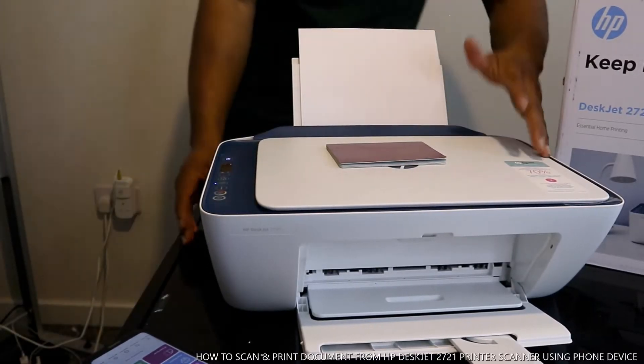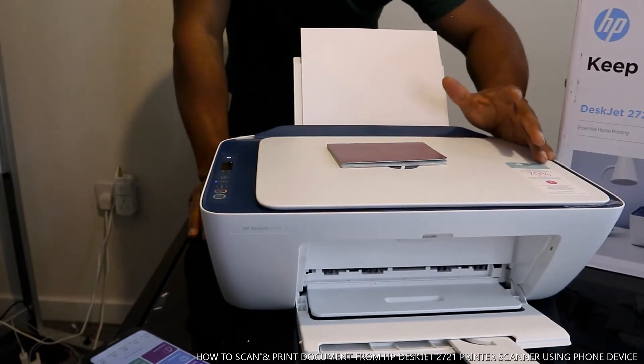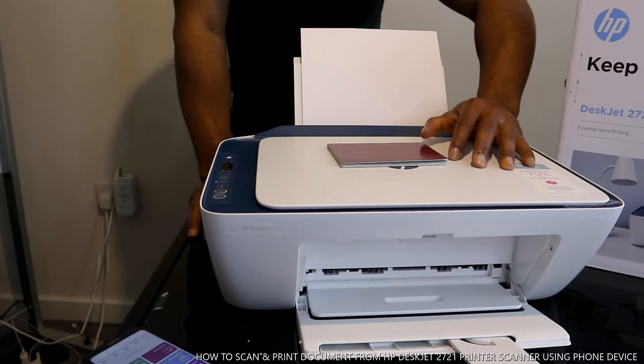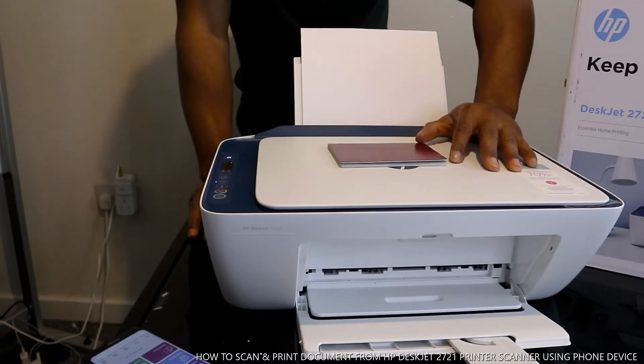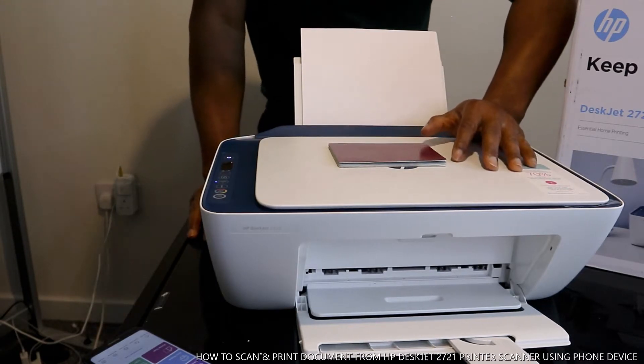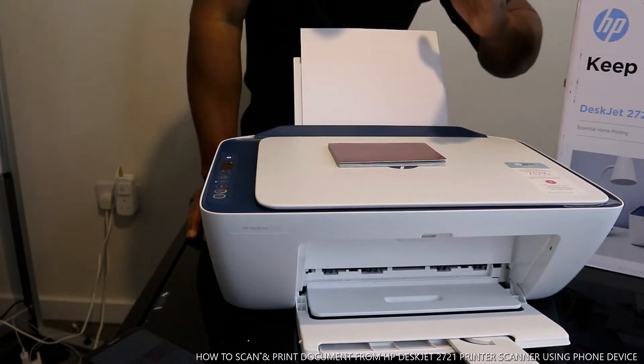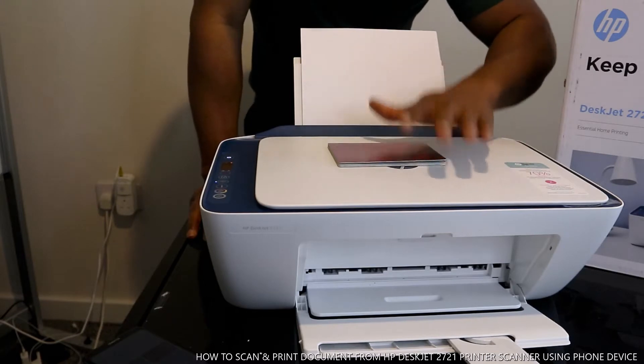Hey guys, greetings, welcome to Vinyl TV. This is HP DeskJet 2700 series. This printer is a multifunctional device — it's three-in-one: you can copy, scan, and print from this printer.